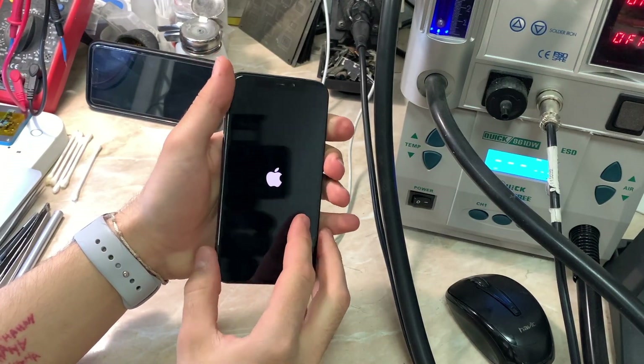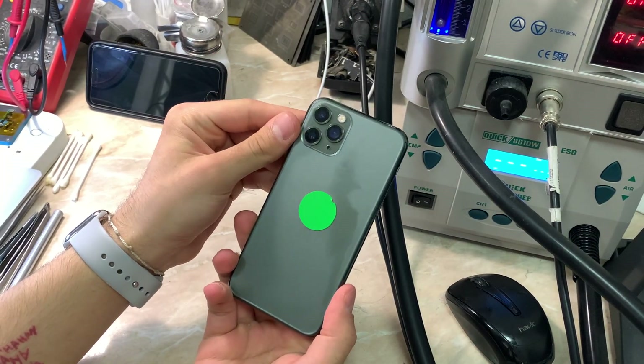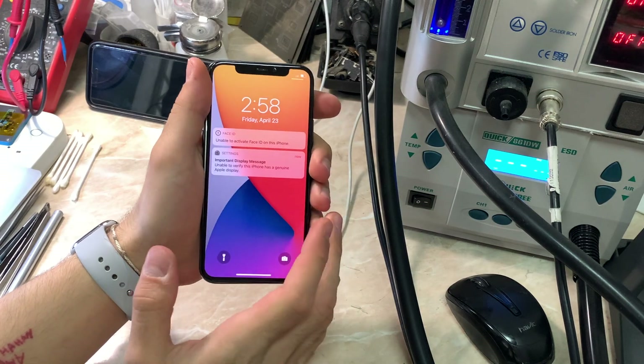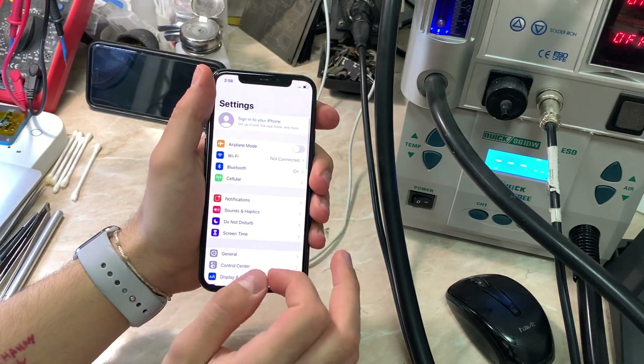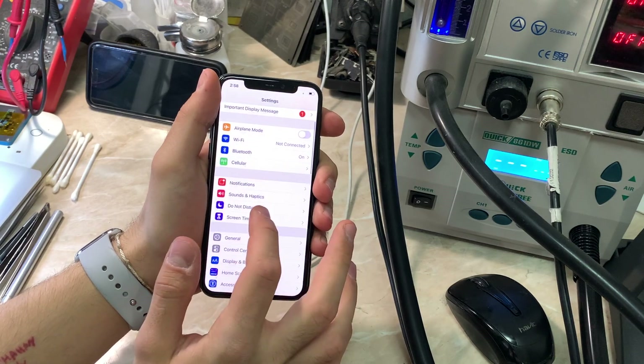Hello everyone and welcome back to another repair video. My name is Antoine and in today's video we have this iPhone 11 Pro which has a very bad story — it came in for a housing exchange and then became a sensor problem, so we had to change the sensor.